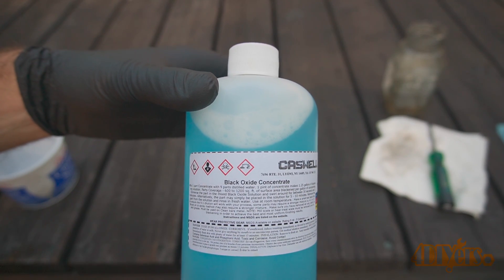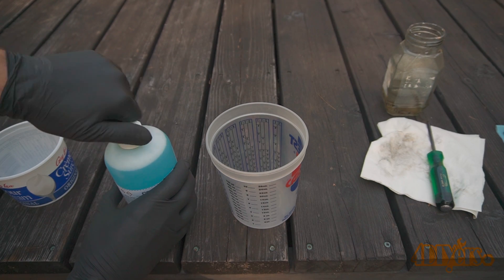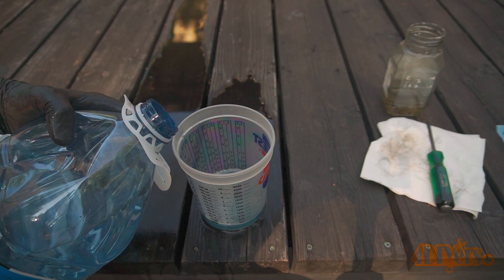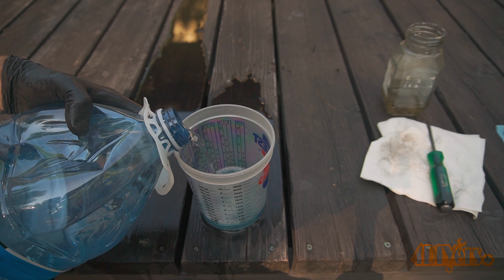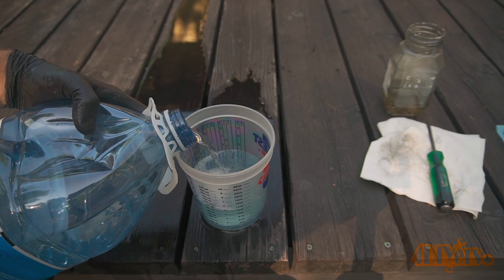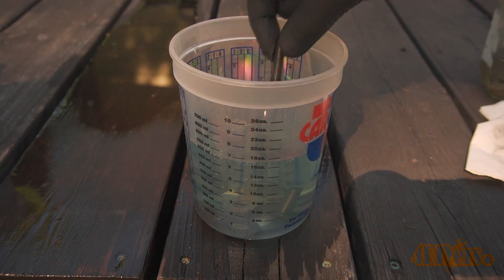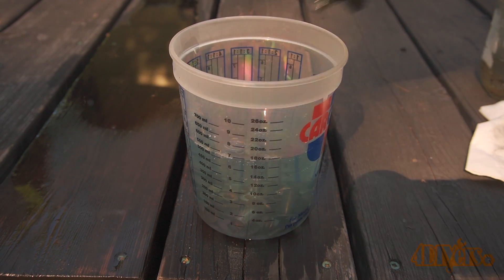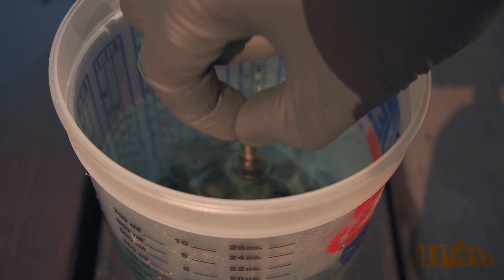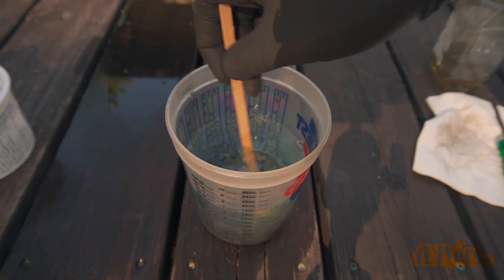Here's the chemical used for the black oxide — I purchased it online. It comes in a concentrated form to be mixed with distilled water. Only use distilled water as it doesn't contain any additives which can cause issues. The solution is mixed anywhere from a 4-to-1 to 9-to-1 water-to-chemical ratio; I ended up mixing this at about 4 parts water to 1 part chemical. Drop the parts in the solution — it can also be brushed on if you wish. They'll need to soak for about 5 to 10 minutes; mix the solution every couple minutes to ensure everything is evenly coated. When working with this solution make sure you are in a well-ventilated area — a mask is recommended as well as rubber gloves.